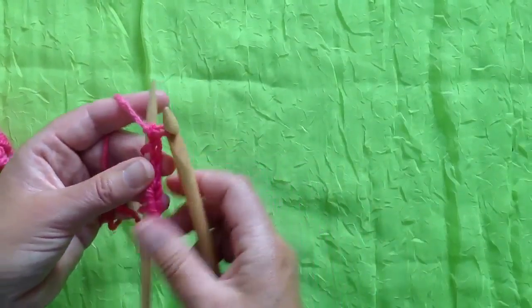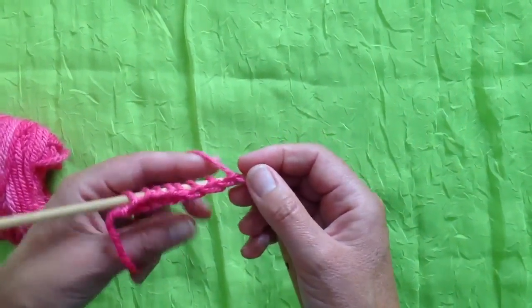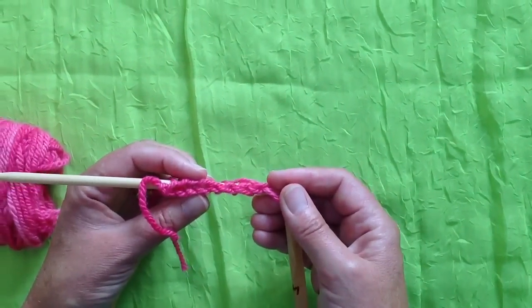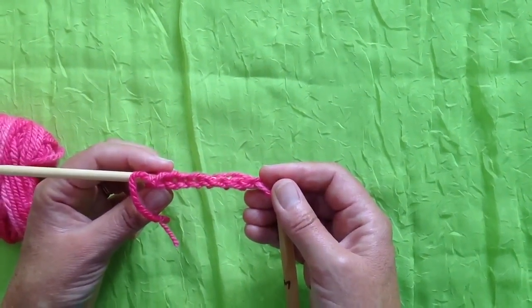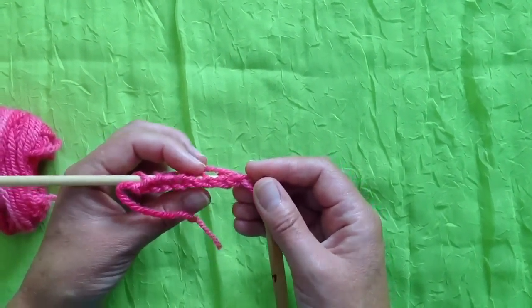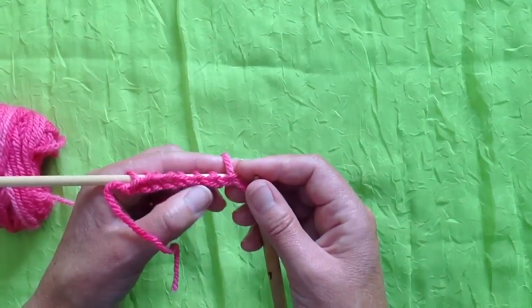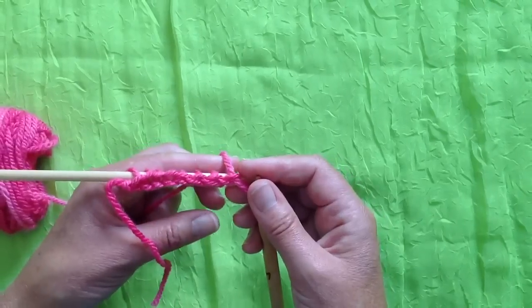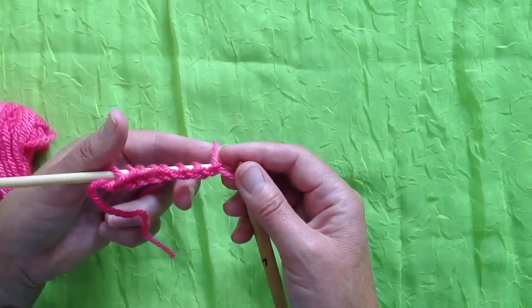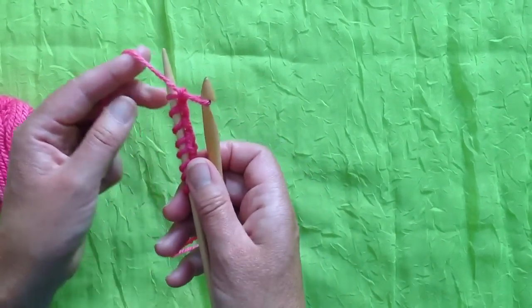In terms of a provisional edge, it doesn't matter in the least which you choose to do, or even if you choose to mix them. But can you see the difference in the appearance underneath? Where I hooked with my hook facing me, my chain is untwisted, and where I've hooked in the crochet manner from underneath and rotated it, I've got a twisted chain underneath. It doesn't matter in the least as far as the knitting is concerned, but it does if we end up using this as a permanent cast-on edge.